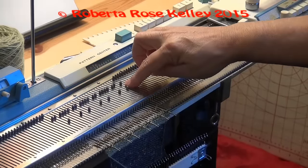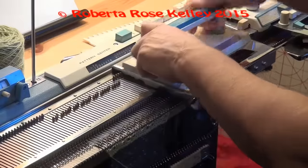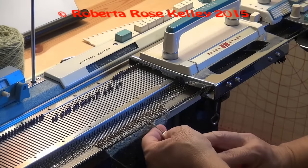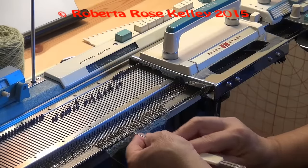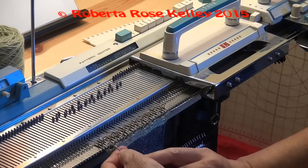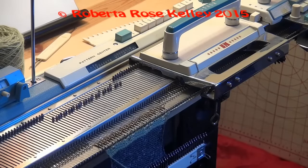Again I have one needle over here on the first two I do not need, and when I count: two, four, six — there's my six. I take my lace carriage and go across. Again I hand transfer those two stitches from the right to the left. I line up the needle butts again and then look at the next row.